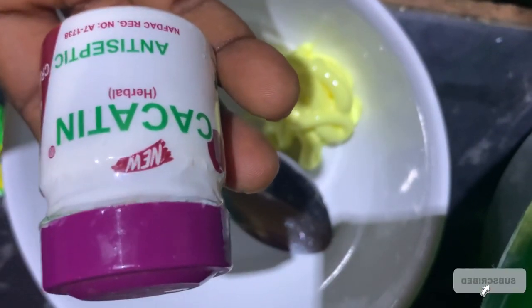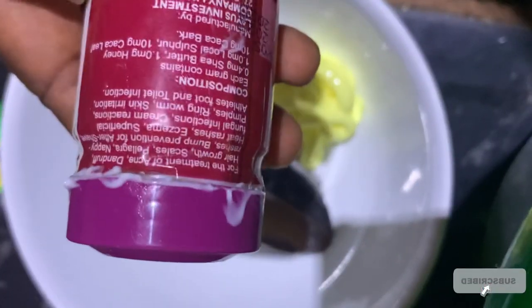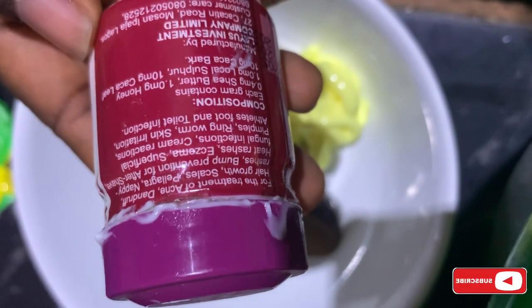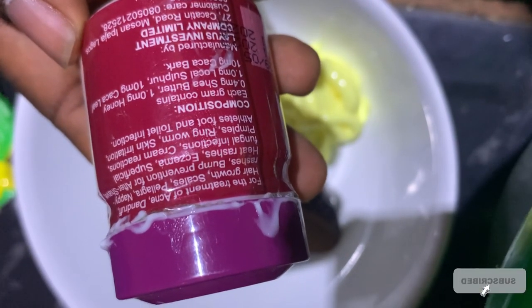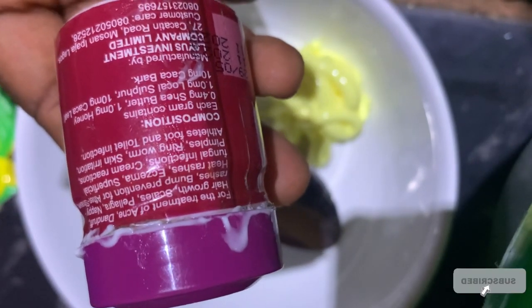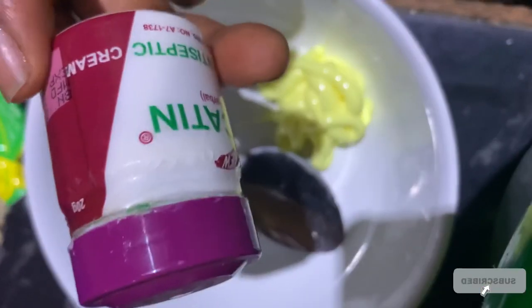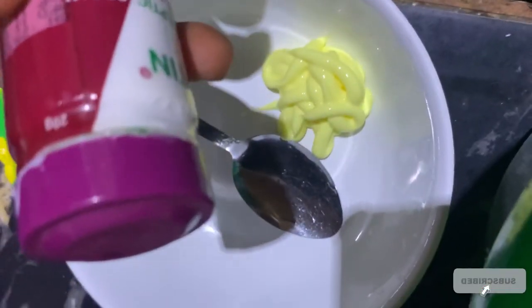Kakatin Cream is very good in curing skin irritation and acne, and it contains sulfur and shea butter, so it is very okay to make use of. You're going to make use of three Kakatin Creams — I have only one with me, so bear with me — but when you're trying to mix this, make use of three or four Kakatin Creams. Mix them together with your Limo Vect Cream and make use of it at night.